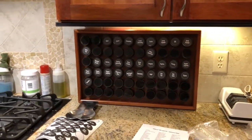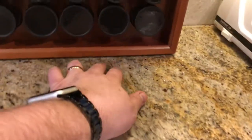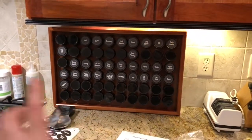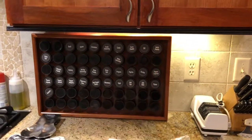Here we are in all its glory. We got the nice rack, and it sits on these feet. This thing is pretty big — it's about 21 inches this way and about 16 inches high. It holds six rows of 10 jars each.